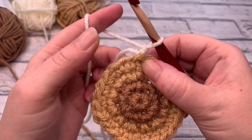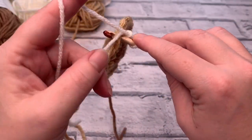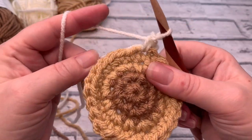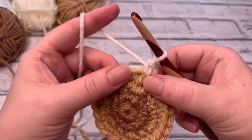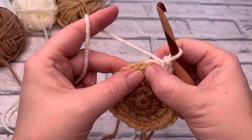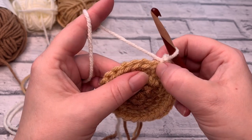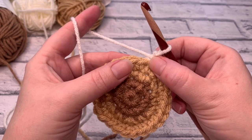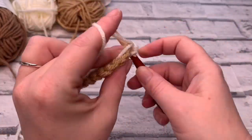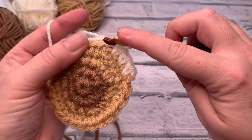We're going to work into that stitch we've just slip stitched into and place one single crochet. I'm going to work over my tail yarns — just place them there, bring that loop up, yarn over, pull through two, and tighten all of those loops. So in round five, we're going to do one, two, three stitches completely normal, and then place our increase stitch where we work two single crochets into the same stitch. So it's one, two, three, and then increase, then two single crochets into the same stitch.